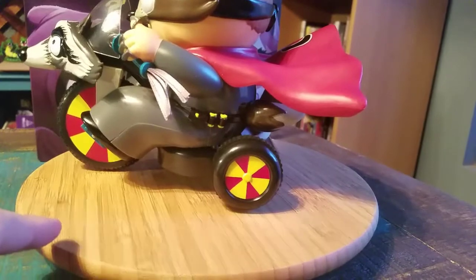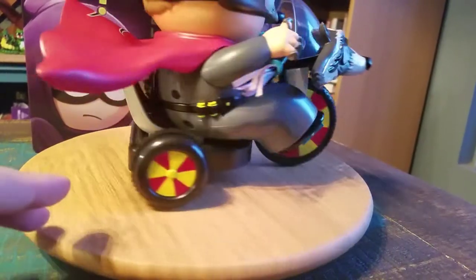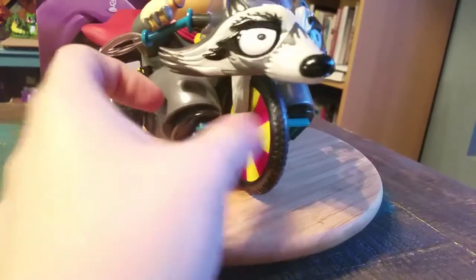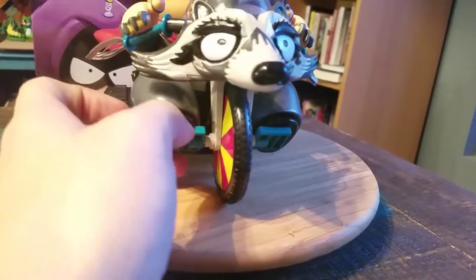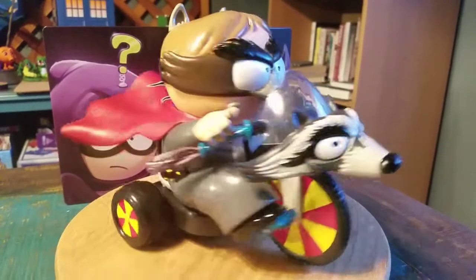Look how sweet that is, you guys. You can see his tail popping out from behind the seat. Just like a little RC version. Just the wheel moves, not necessarily the pedals, which would be crazy if they did. That's pretty cool.